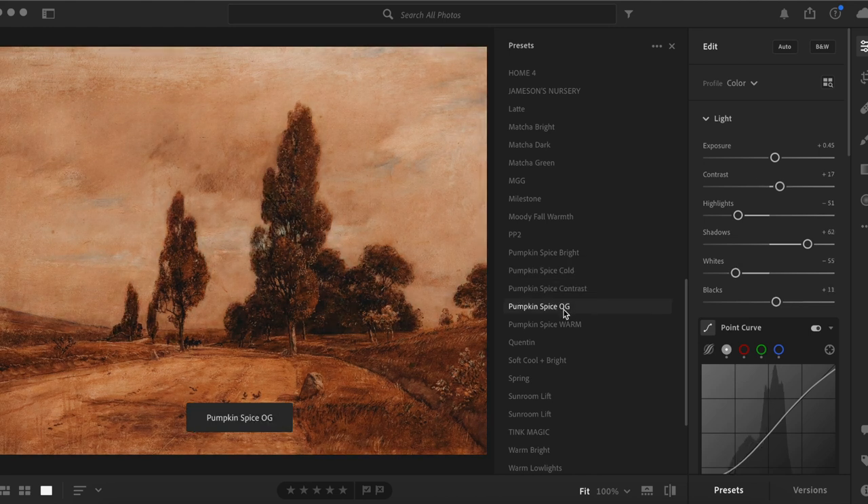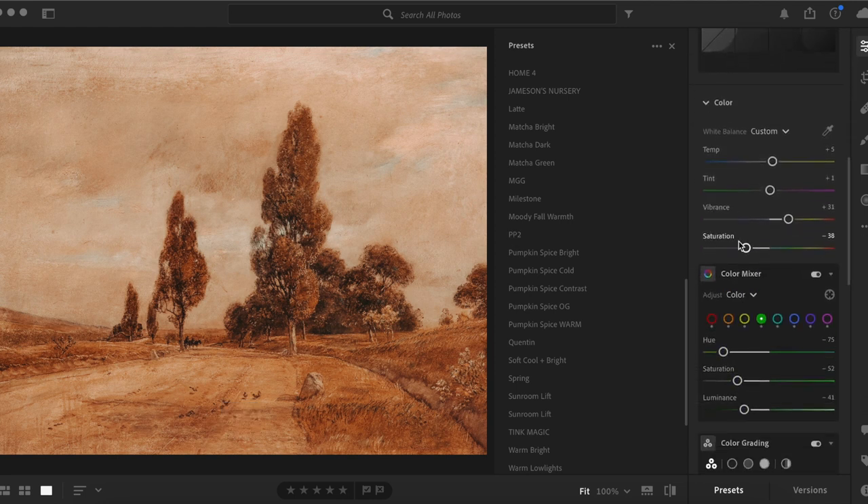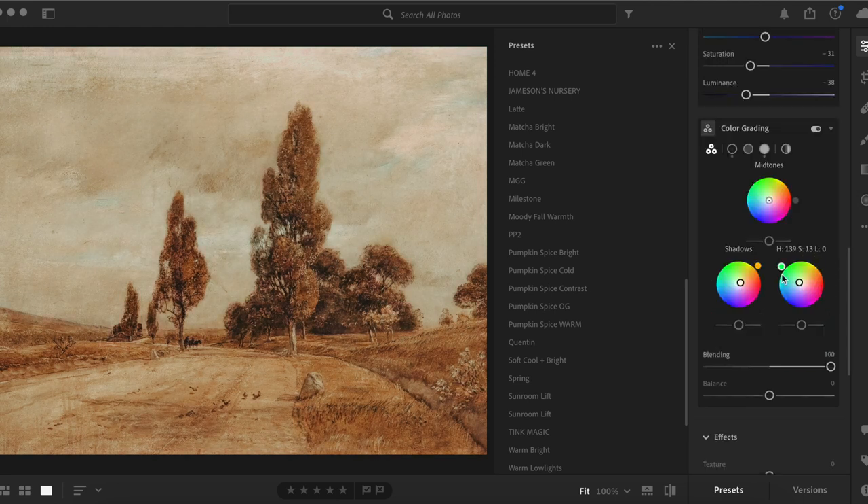Specifically with this one it looked very sepia-toned — the sky and everything was just a little too brown. So after applying the preset I went into the settings and took the saturation down on that coloring to make it look more natural. I also messed with the highlight a bit — I changed it to blue so the sky had more of a blue tint rather than a gray and brown tint, and then adjusted the brightness. Here's the before and the after.